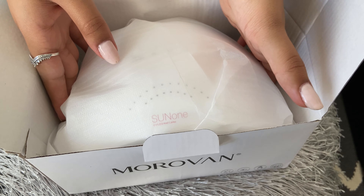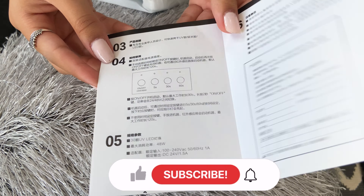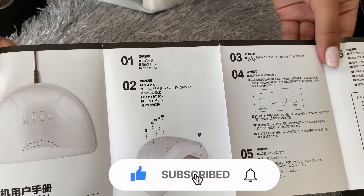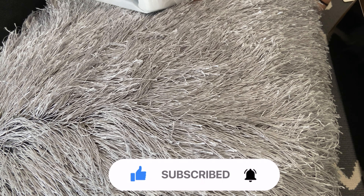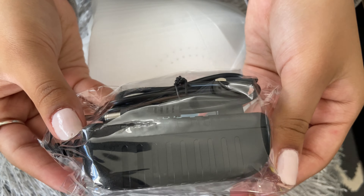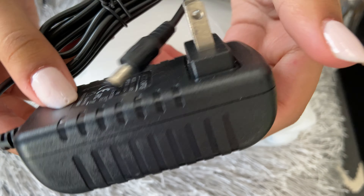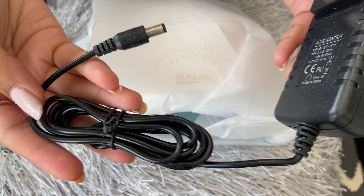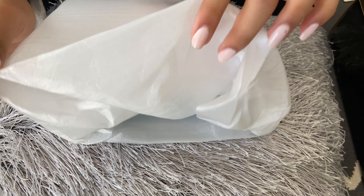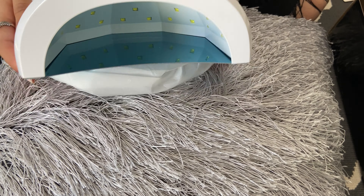And then we have our dual forms. There are many different sizes — 12 in total — and they can be reused many different times. It fits pretty well on my natural nail. I like that there are so many different sizes to choose from, so anyone could use this.